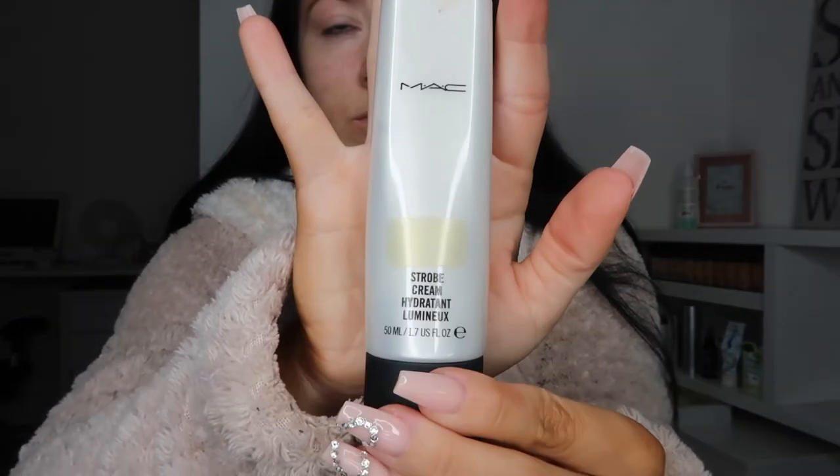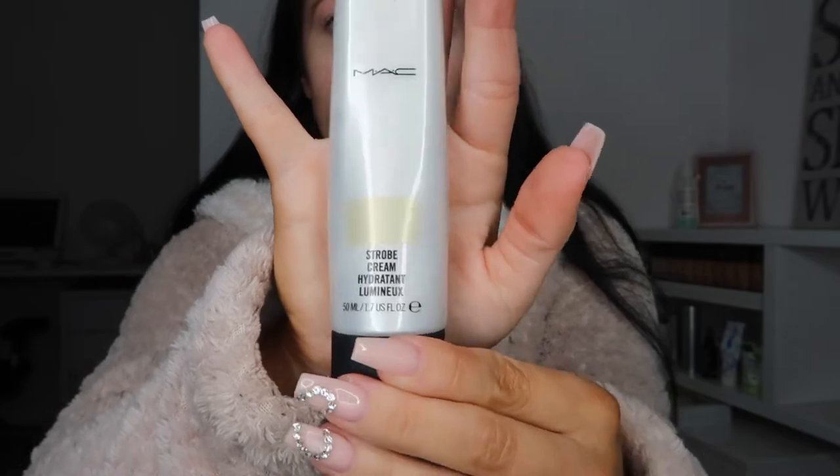Starting off with the MAC Strobe Cream. This is in the shade Gold Light. This is just a nice glowing base just before we put our foundation on. I'm actually really loving using this at the moment.